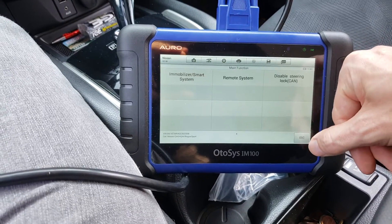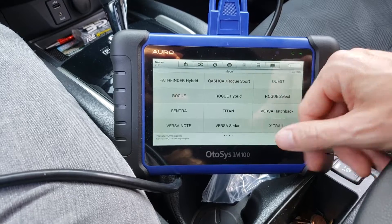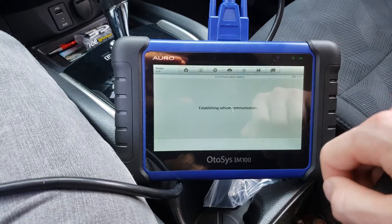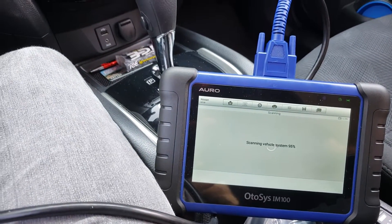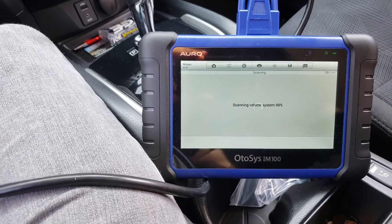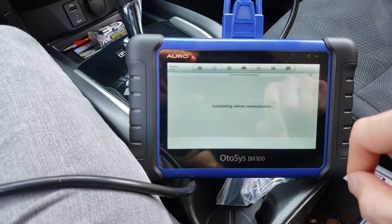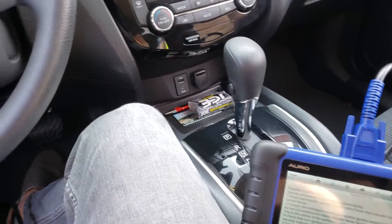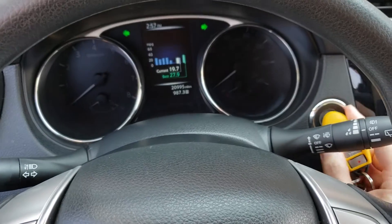What I'm going to do is go back and see if it connects in the 2017 and up Rogue, which I hope it will do — and which it did. So even though there's a 2016, I had to select 2017. So I'm going to run through programming one more time.